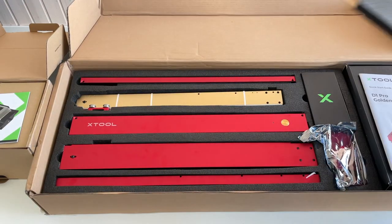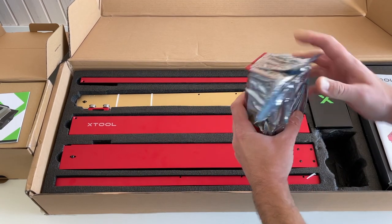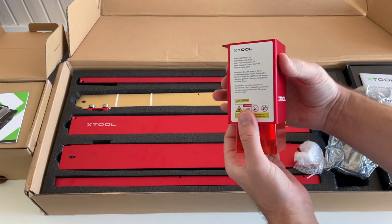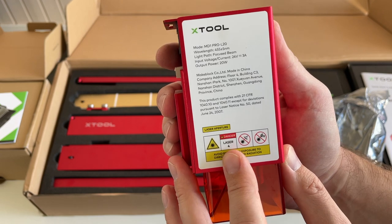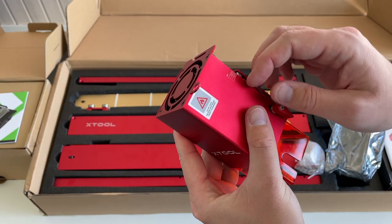Underneath this layer we have the mainframe, and over here this should be the laser module. This is the laser module — 20-watt output power, wavelength 455nm. It's a very dangerous laser, so you should be really careful with it. Over here there is a lever to focus.